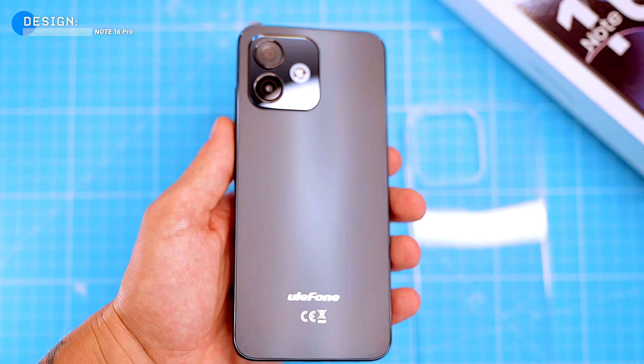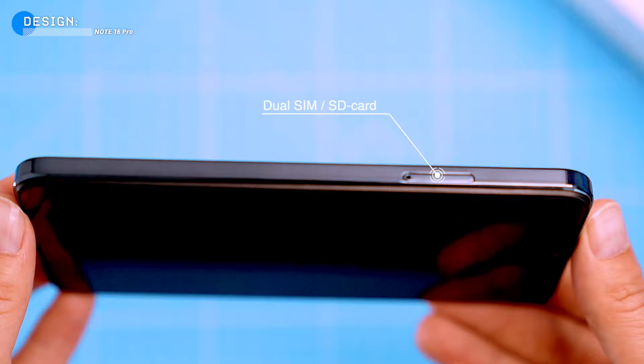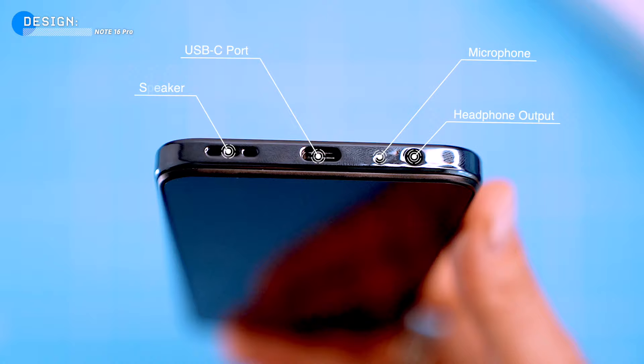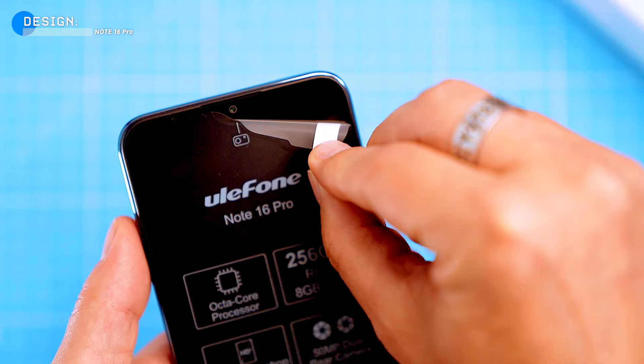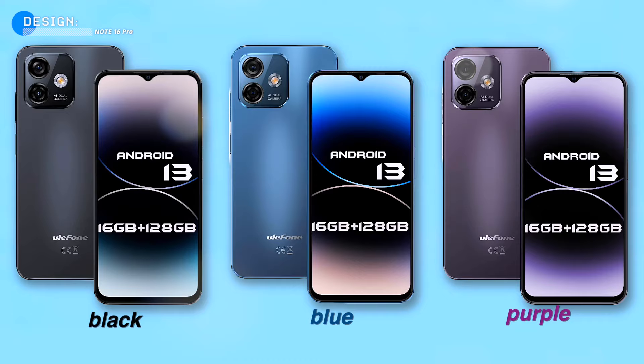The power button, which also serves as a fingerprint sensor, and the volume rockers are on the right side of the phone, while the left side houses the dual SIM tray and microSD card slot. The bottom of the phone has a headphone jack, microphone, USB-C port and speaker. At the top of the display there's a water drop notch that houses the 8 megapixel selfie camera. Just above that there's an earpiece speaker that also works as a second loudspeaker. The phone is available in three colours: black, blue and purple.